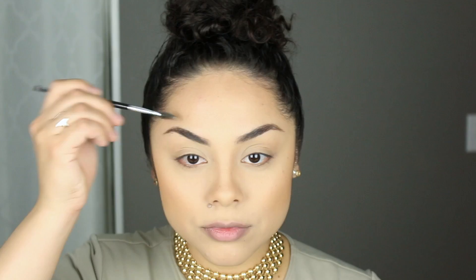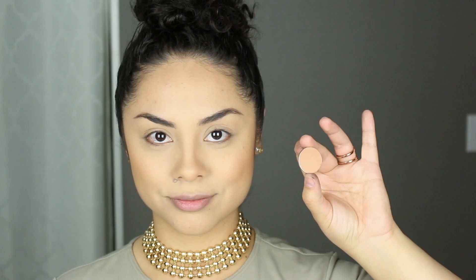Now I'm taking this taupey grayish-brown color and filling in my eyebrows just a little bit. I always fill them in and then brush them up and back to break up any buildup of shadow on the eyebrow. Now I'm taking this Makeup Geek color and placing that into the crease — I will have the name listed down below.